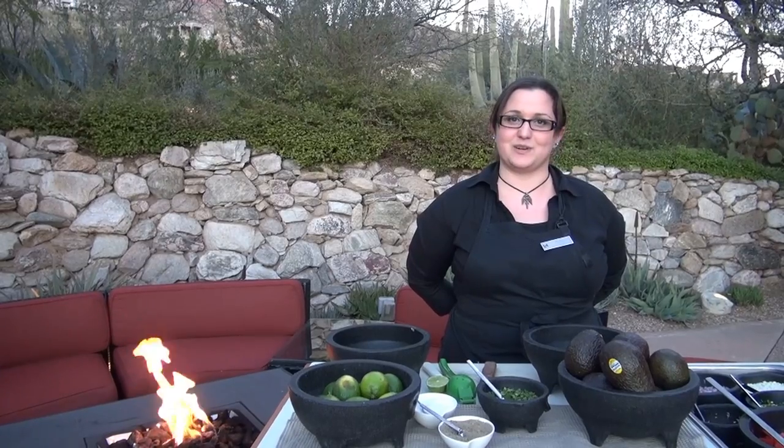My name's Tina. We're here at the Flying V at the Los Antinia Canyon Resort in Tucson, Arizona, and we're going to be making some guacamole tonight.